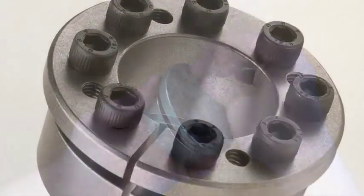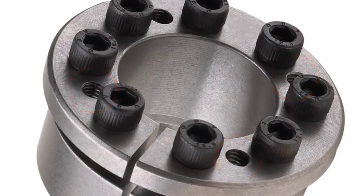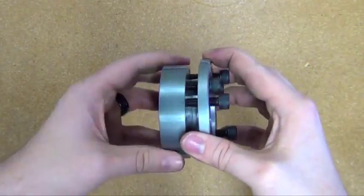A minimum of four turns and transfer at least three screws into push-off threads in order to keep parts separated during assembly.